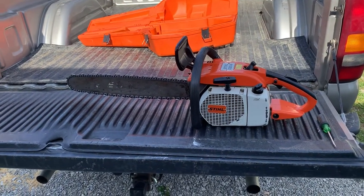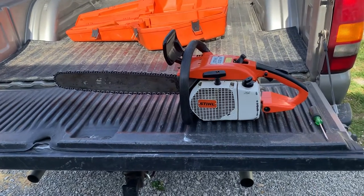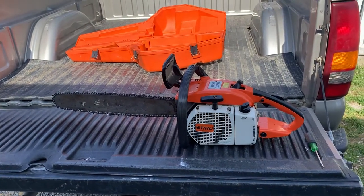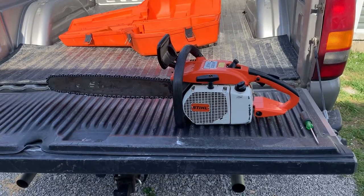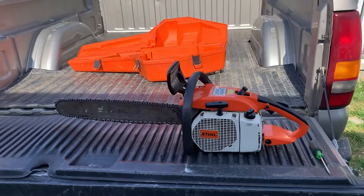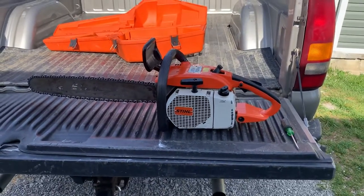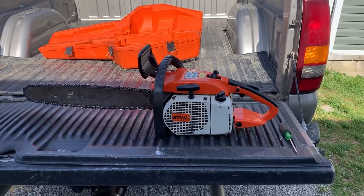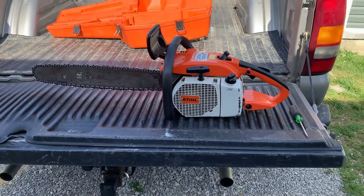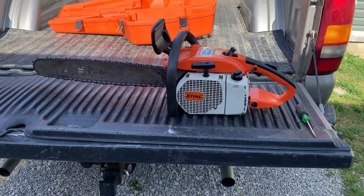I just thought I'd do a small review on it. I don't have any wood to cut right now. These seem to be a good saw, the 032. This one has a little problem with hesitation, so I'm assuming it probably needs a new fuel line — possibly something like that. I don't think it's anything major. I do highly recommend Stihl chainsaws.